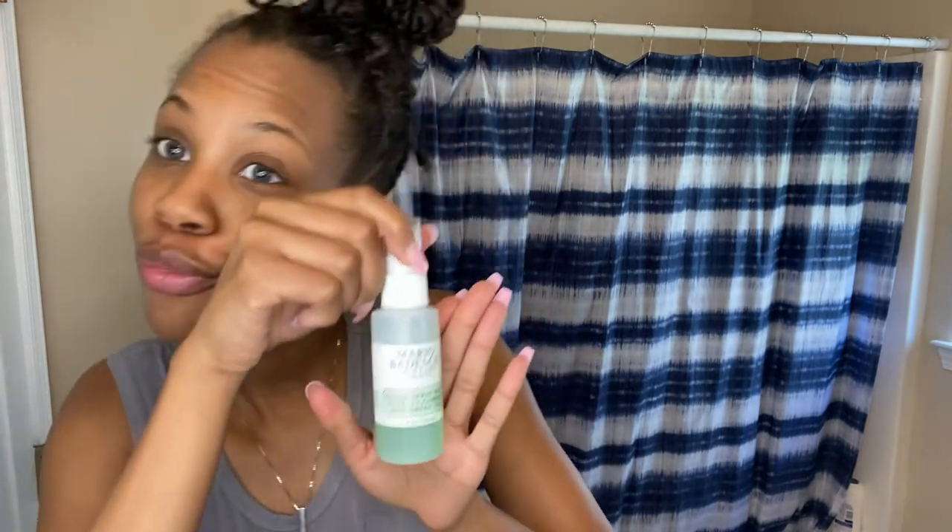It gently exfoliates. For facial lotion, I am using this Gentle Lotion for dry, sensitive skin. I also have this Burt's Bees Herbal Complexion Stick with Tea Tree Oil. I have a Retinol Eye Gel. Then I have the Mario Badescu Skin Care Facial Spray with Aloe, Cucumber, and Green Tea. And I am just using this little face rubber brush to wash my face.